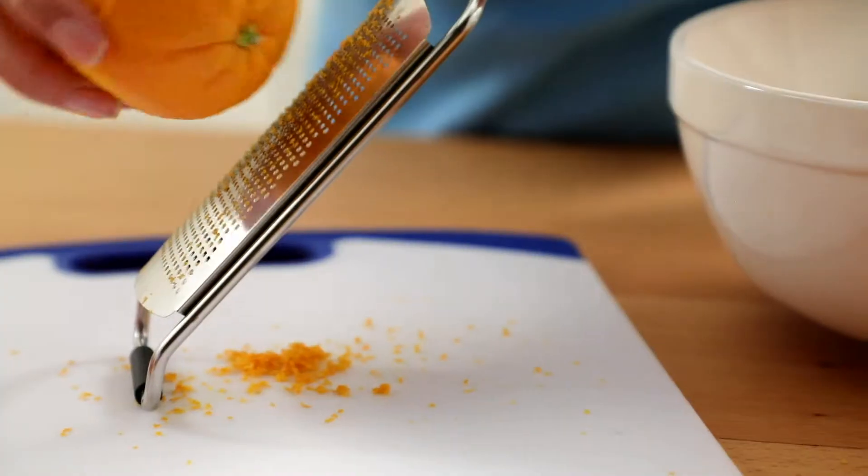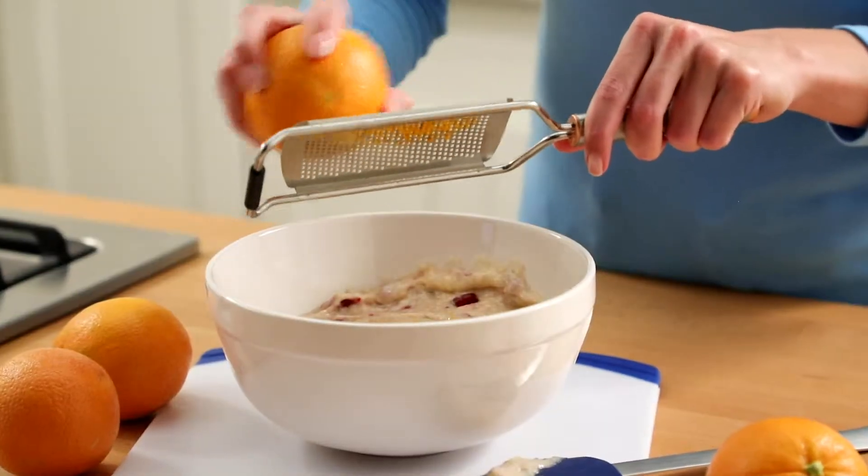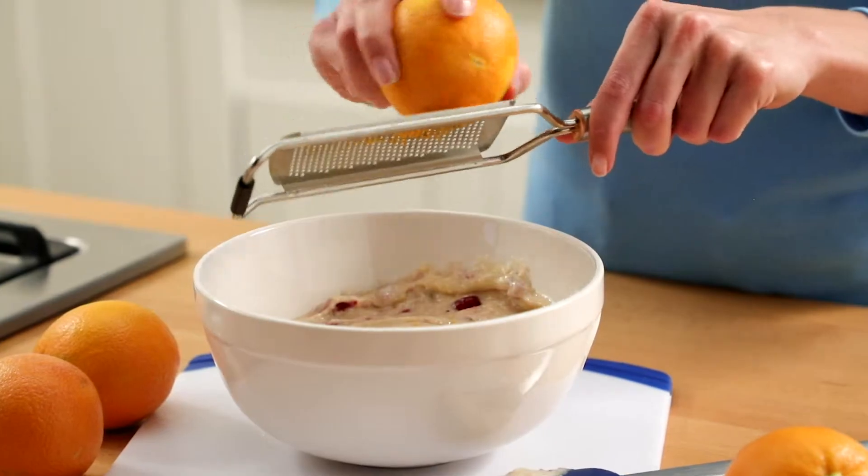And the best way to add this flavor is by zesting the fruit. Try adding it to quick breads, pie filling, sauces, marinades, or rice.